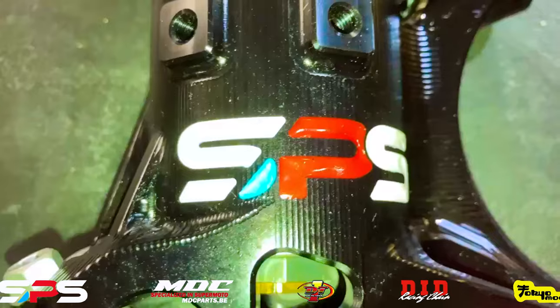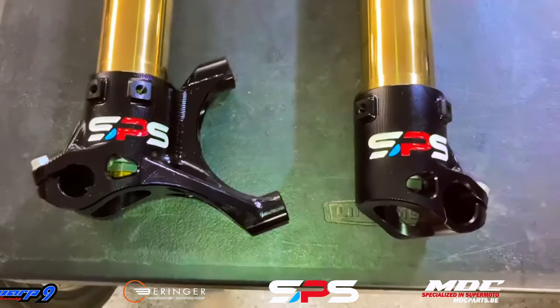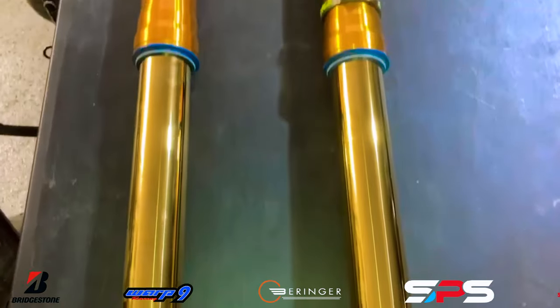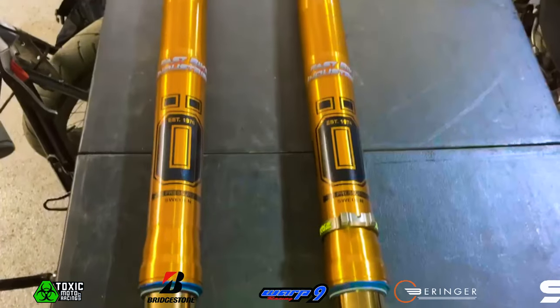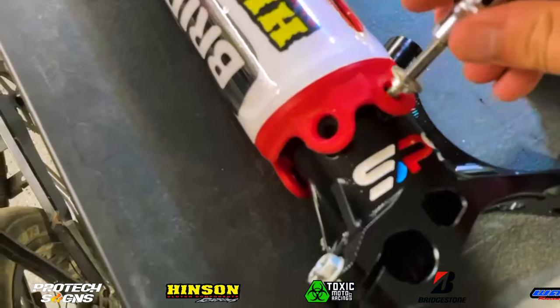Big shoutout to SBB — Suspension by Buck — again for helping me get these SPS Factory fork feet on there. They look absolutely insane, and I'm excited to get these on the bike, not only for their looks but also to test them out and see how they feel.